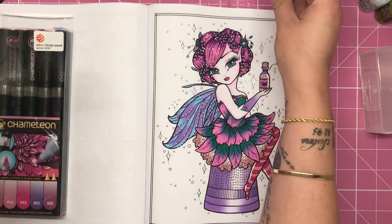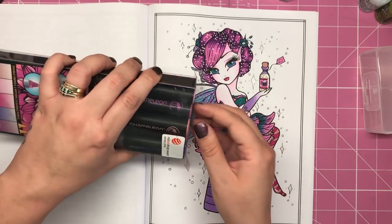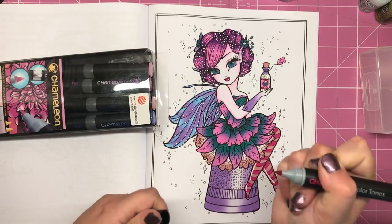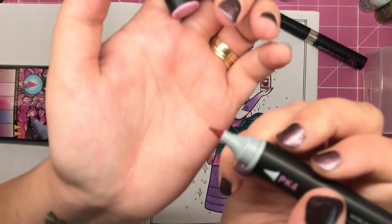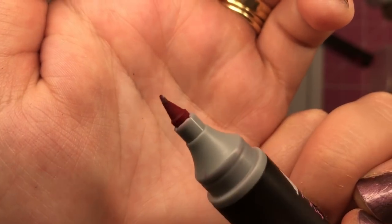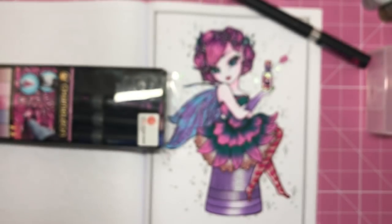Another thing that I don't really like about them is the nibs of these pens. I've noticed that they're not very long-lasting before they start to fray. There is one that I've got in here — it might be that Peony Pink, actually — that has started to fray already quite a bit. Difficult to show you in too much focus here, but it has started to fray.